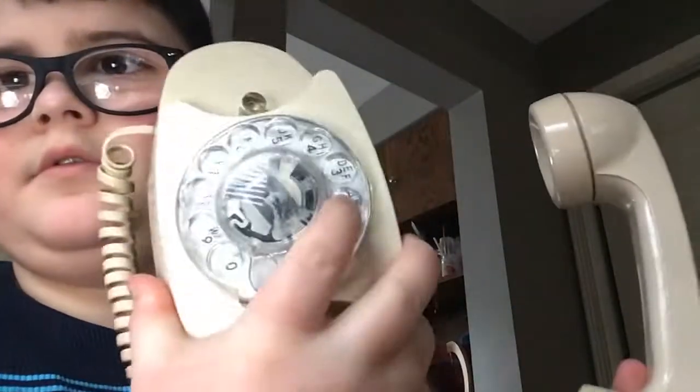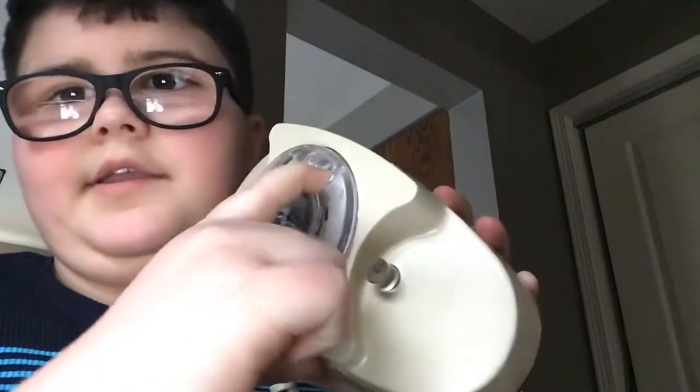The dial spins like new. It's just a little slow, but it feels nice.